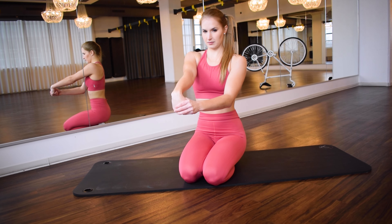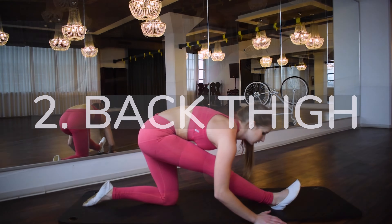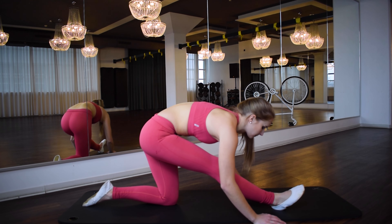With all stretching exercises, also pay attention to your feeling and only do what feels halfway right. The second stretching exercise is the back of the thighs. You can stretch them in two ways — choose the one that is easier for you.